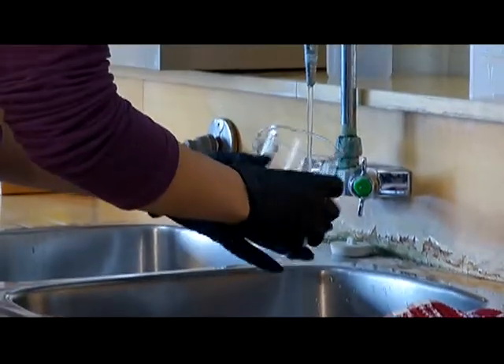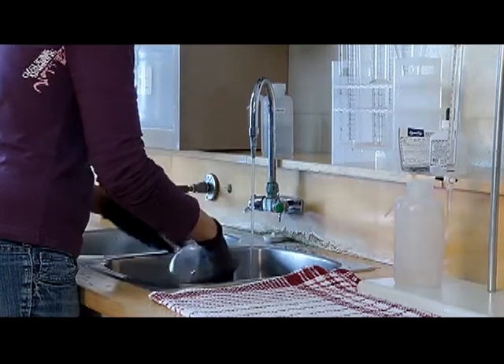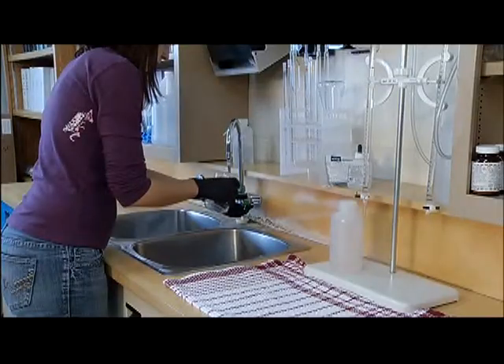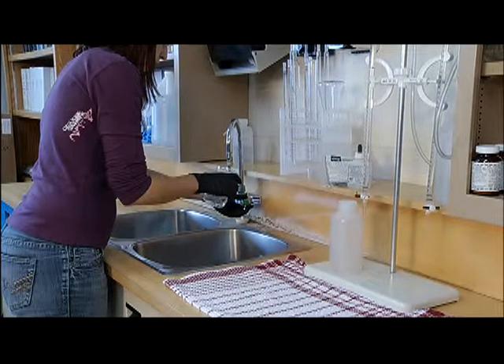After the water has flushed for 5 minutes, rinse the sample container 3 times to remove contamination from previous samples, slow the flow of water from the tap, collect the sample, and move to the testing area.